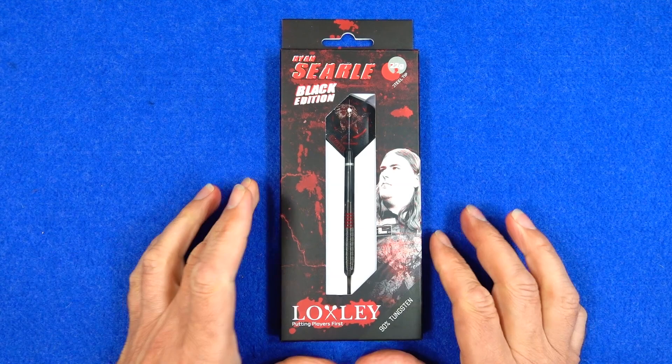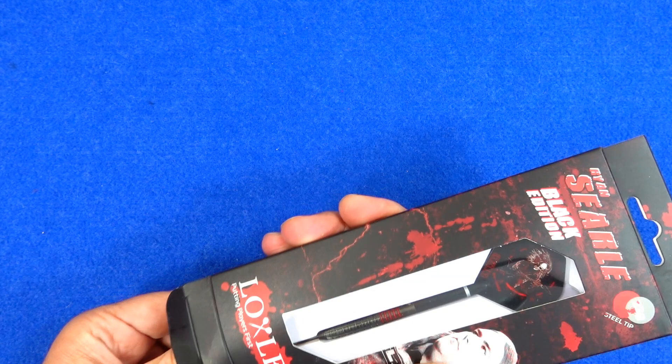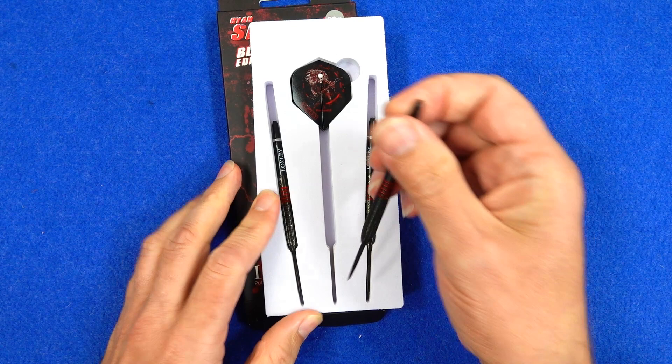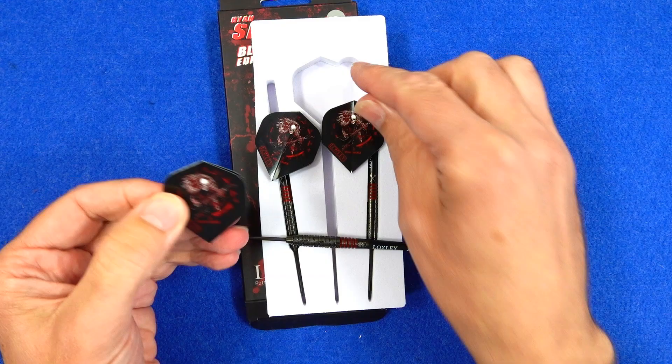They come in slimline cardboard packaging, and on the back you've got a little bio on the player. Inside there's a foam insert with everything in place. The darts come fitted with Loxley short nylon stems and you also get a set of the Ryan Sell Heavy Metal standard shape flights.